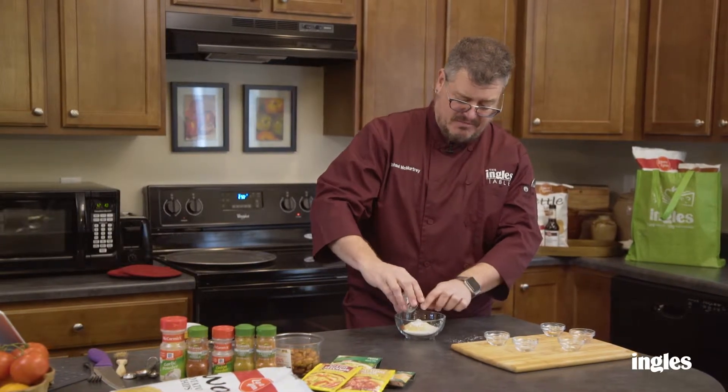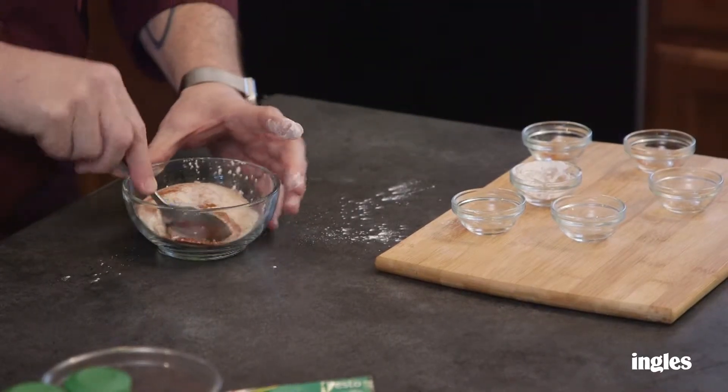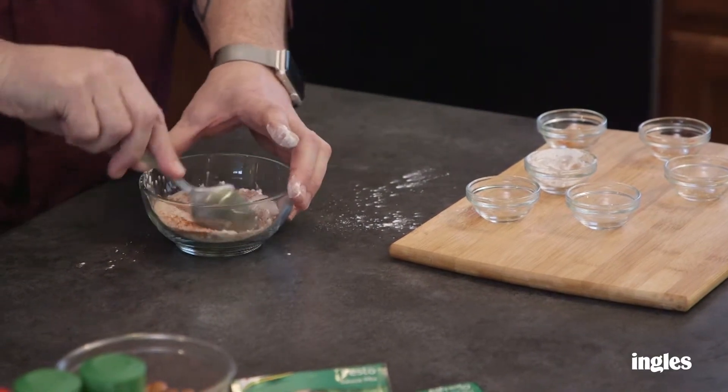It really helps. Just mix that up and you can keep this stored in your pantry and use it on all different kinds of things.